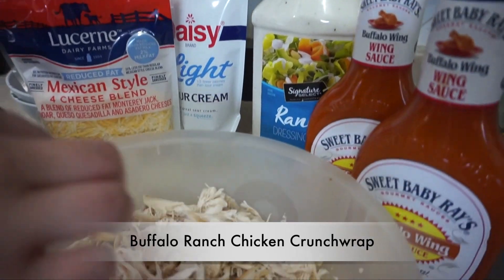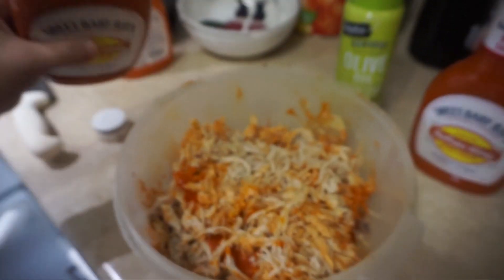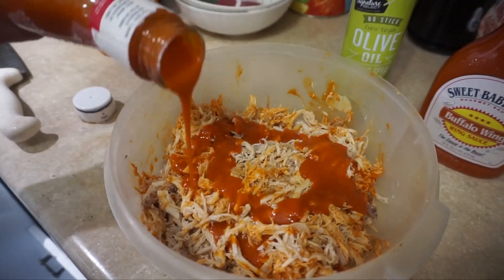I don't know about y'all, but I love me some Taco Bell Crunch Wrap, so we decided to make it at home. We're using chicken instead of beef, but you can use either or.